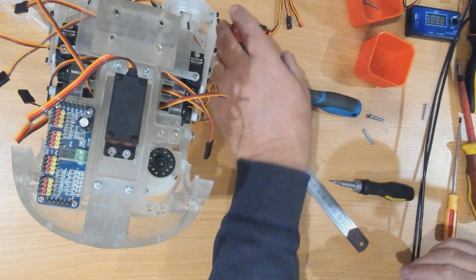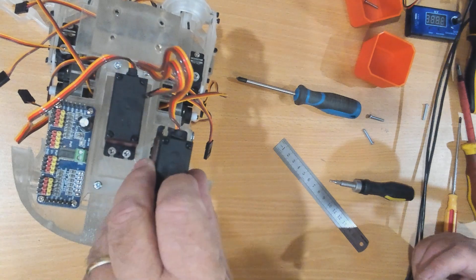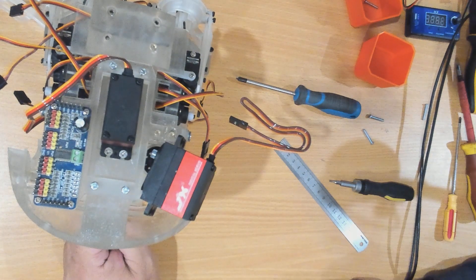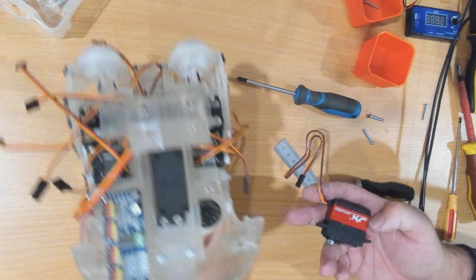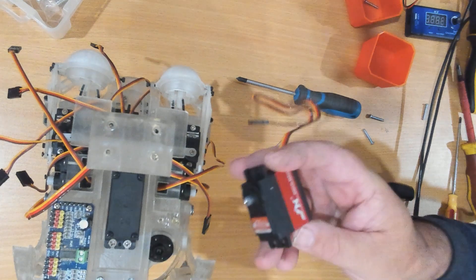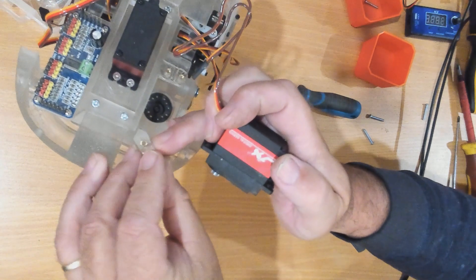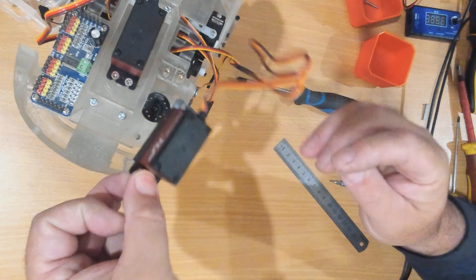Now we can install the servo — the servo has its output shaft on the forward part. I've just broken my base. I will have to repair that; it's not that hard — I'll have to pull it out and apply resin. I've just broken this arm off. I had the servo in here before so I'm not sure what went wrong there.